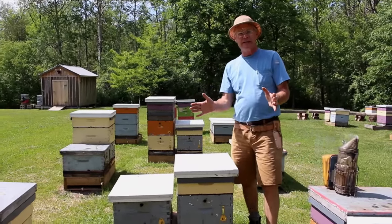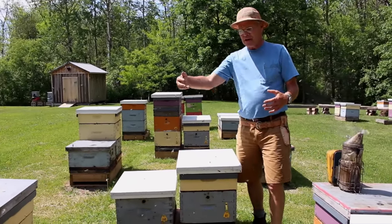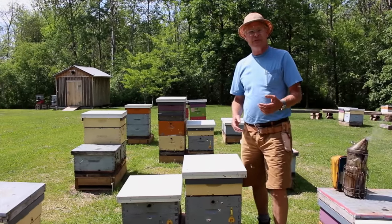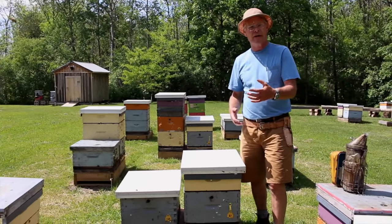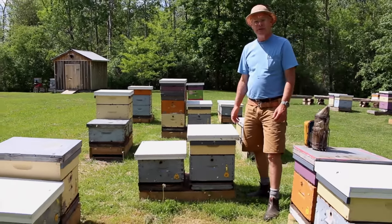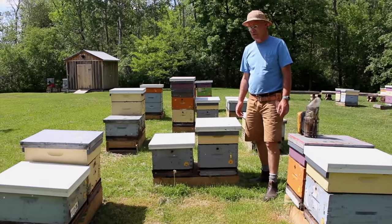With this orientation, each hive has a slightly different orientation, which makes it easy for the bees to navigate and find their way back home. We also paint our hives multiple colors, and that helps them find their own home as well.